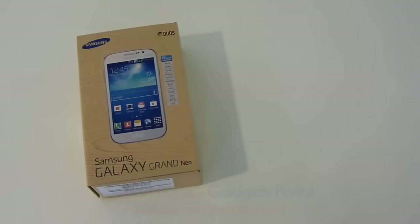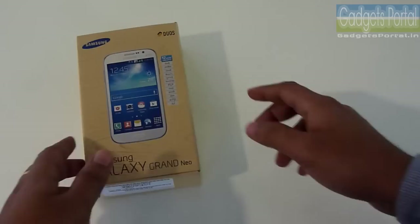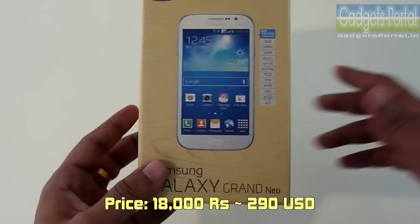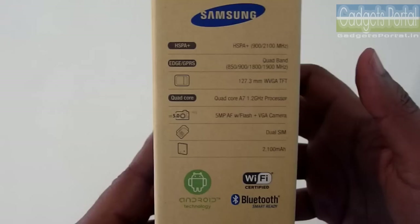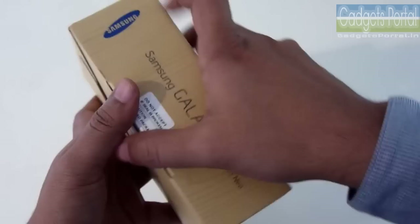Hey guys, this is Shukesh Bonik from Gadgets Portal and today I'm going to unbox the new Galaxy Grand Neo, which is an upgrade of the Galaxy Grand Win or Galaxy Grand Quattro, though it has a lot of similarities with the Galaxy Grand Duos. The pricing of this smartphone is around 18,000 rupees in India, that is around 290 USD. The Galaxy Grand 2 is priced at around 22,000 rupees, the Grand Quattro at around 14,000 rupees, and the Grand Duos at around 17,000 rupees. So let's find out how justified this device is at this price point.